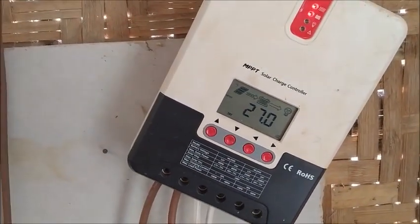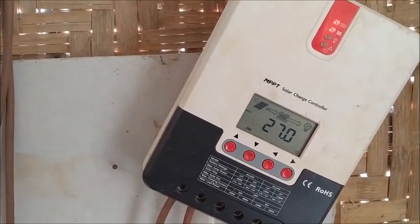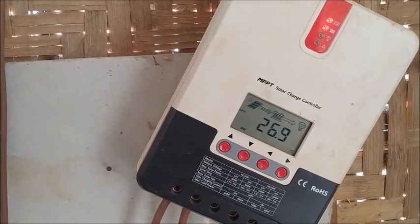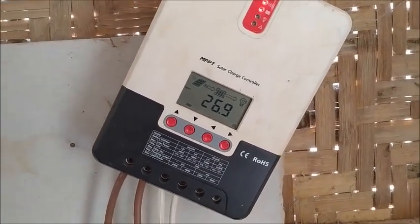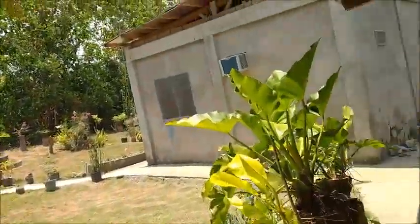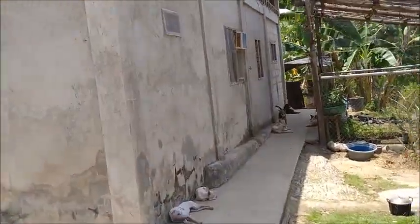It's not pulling the batteries down nearly as hard as I thought it would. I'm going to go in and check to make sure the refrigerator is still running. It is pulling it down a little bit — I would have thought the refrigerator would pull more power than any of the water pumps, but it's not so far. Let's go see if it's running.